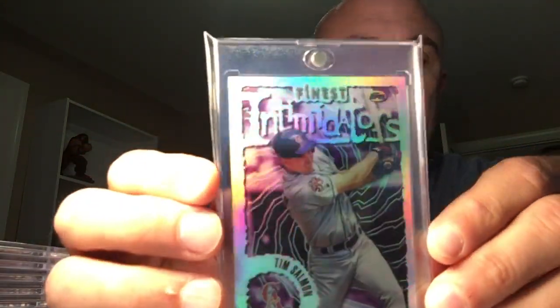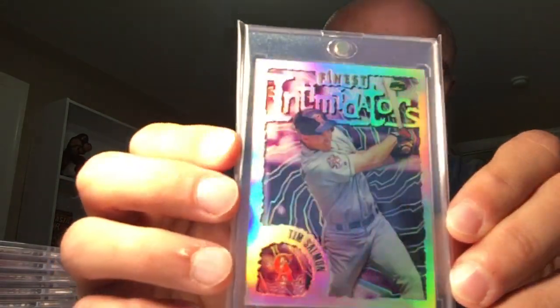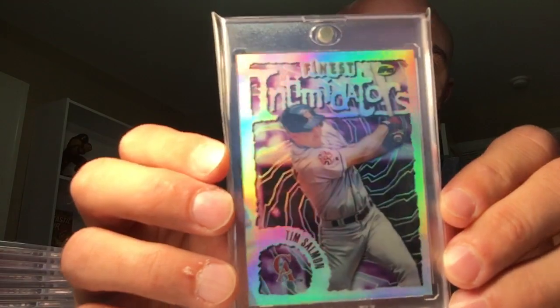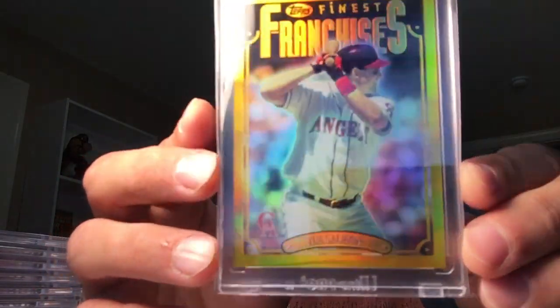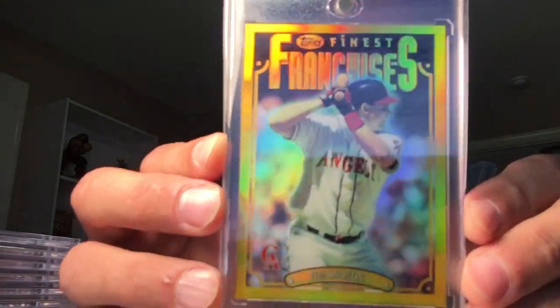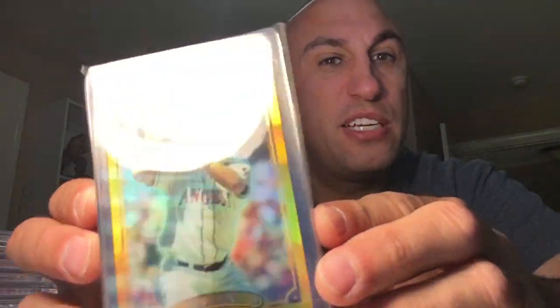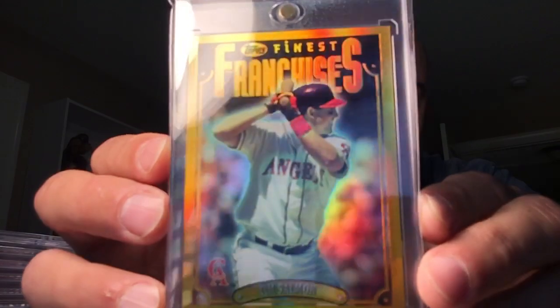Next up is the Salmon silver — these things are gorgeous, very cool cards. 96 Finest was my jam for sure, they had this on point. And then my favorite card ever — the gold refractor. First year they put out gold refractors and they did it right. I got the Frank; my Frank has a print line, but I'm fine — at least I tell myself I'm fine. This card is awesome. I would love to have this complete set.